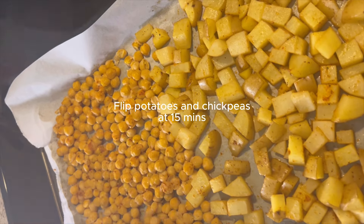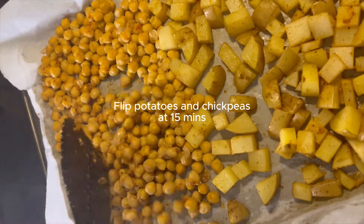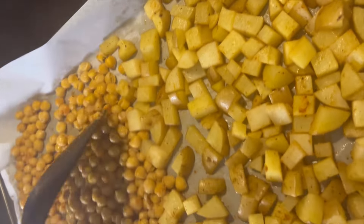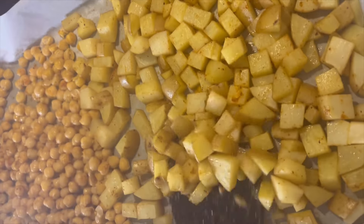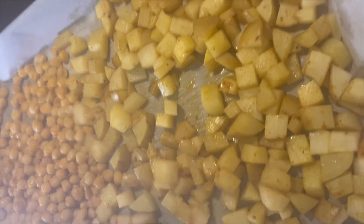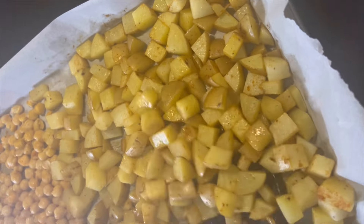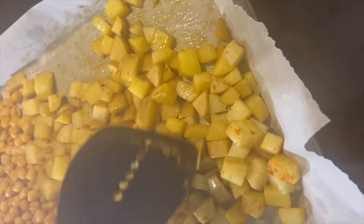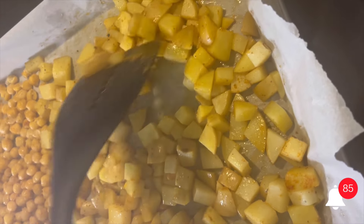We're at about 15 minutes, so I'm just going to flip these to get them roasted nice and evenly — both the chickpeas and the potatoes. These are definitely not ready yet; we might have to go to 35 to 40 minutes. We'll just keep an eye on them and check back in another 12 to 15 minutes.